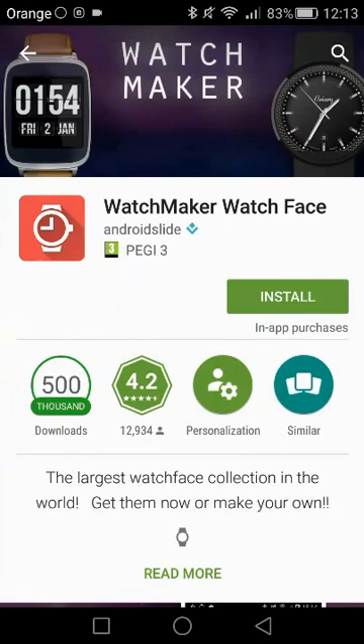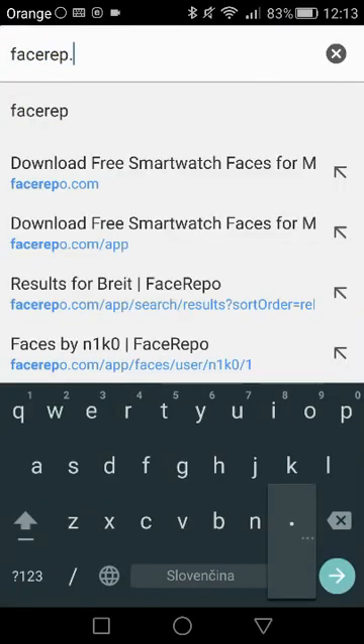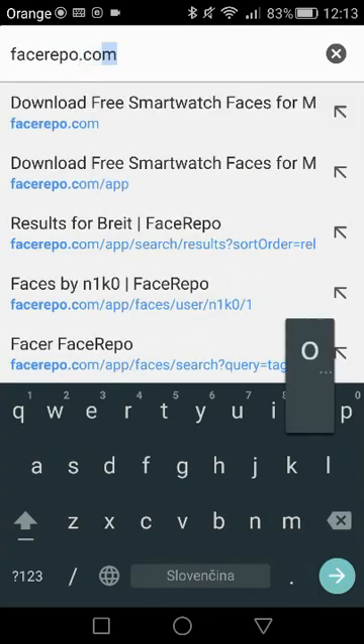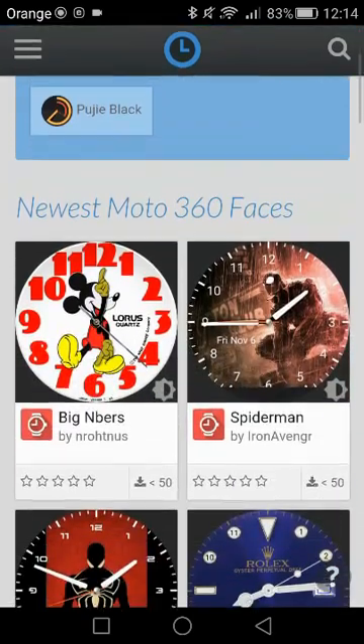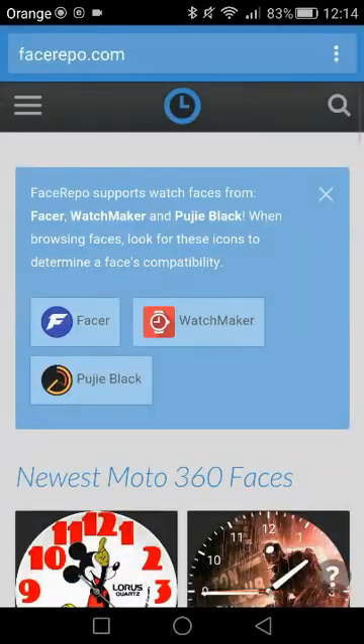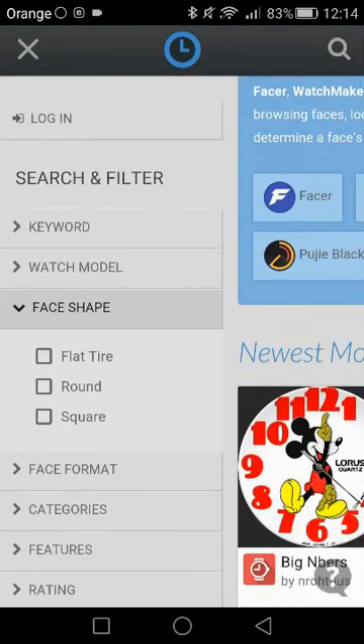The next step is to find a repository of watch faces to choose from. I would recommend facerepo.com, which is where most of my custom watch faces come from. Here you can find hundreds of watch faces of whatever kind you can imagine. At the homepage, use their filter situated at the top left corner to find a watch face fitting exactly your model. You can choose from flat tire, round, or square depending on the shape of your smartwatch. Flat tire is for Moto 360, round for LG and Huawei, and square for Asus and Sony.